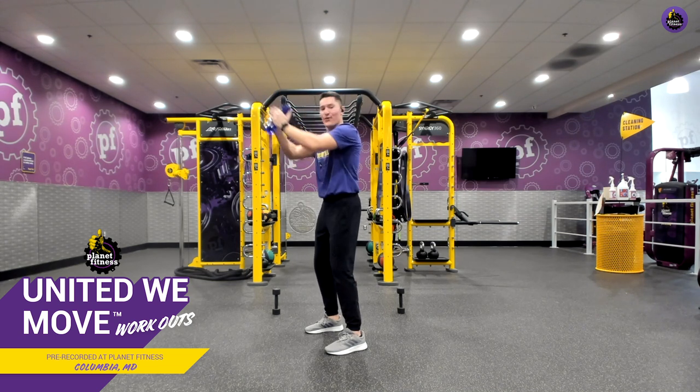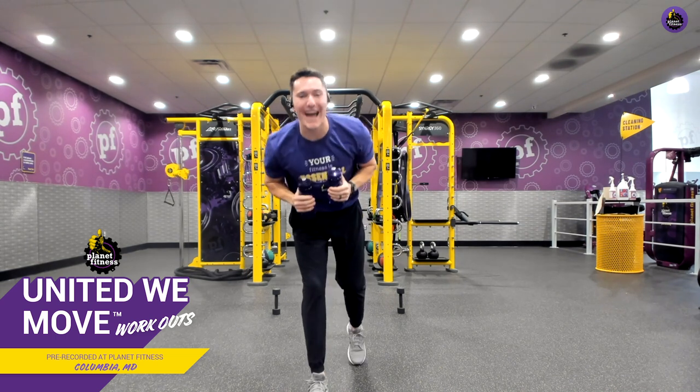Five, four, three, two, one, and relax. Amazing job.